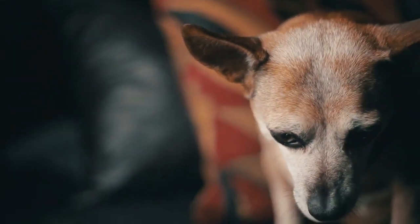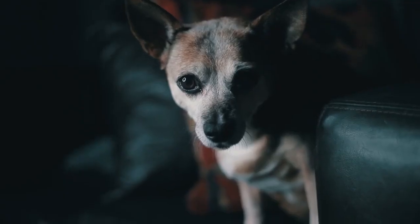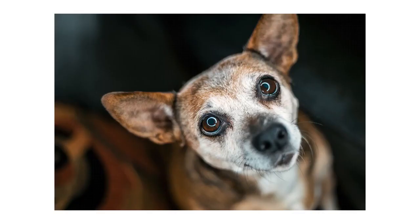Tip number five: use a ring light. A ring light is something you can also pick up for really cheap. Keep in mind you don't have to use these lights only for taking pictures of dogs. Ring lights are really cool because you can shoot through the light and it creates a wicked reflection in your pet's eyes, like a nice ring.